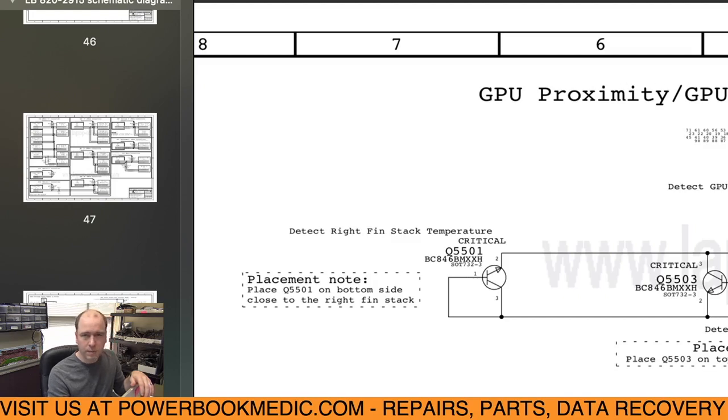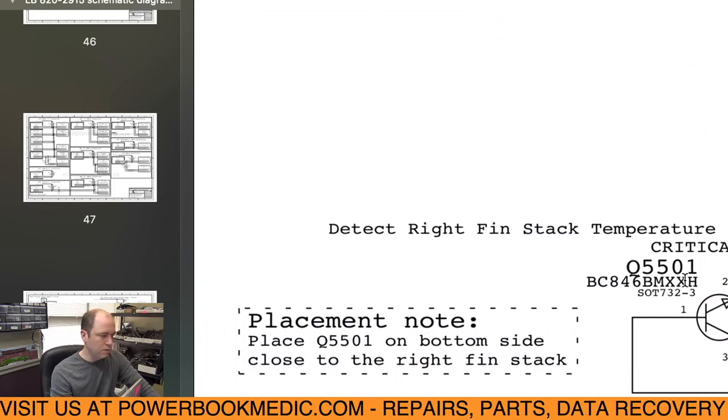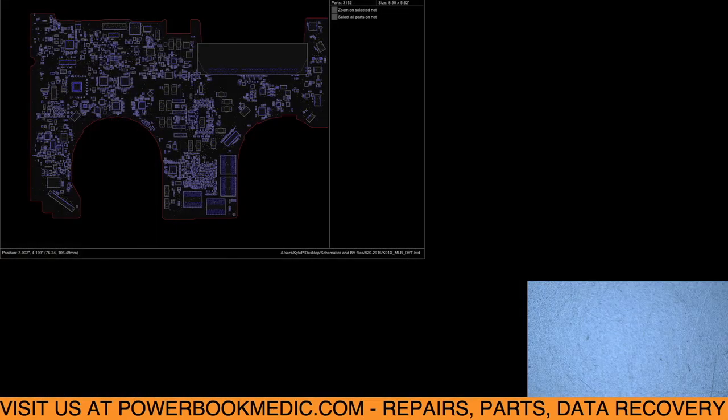Since we're only getting one of these errors and not all of them, it's not all sensors failing. If you're getting all of these to fail in the ASD sensor test, you likely have an issue with chip U5550, which reads all of these sensors. However, I'm only getting the right finstack showing up as not reading correctly. Right here you can see: 'detect right finstack temperature sensor, Q5501' — this is just a single temperature sensor, and that's the issue we have in this machine.